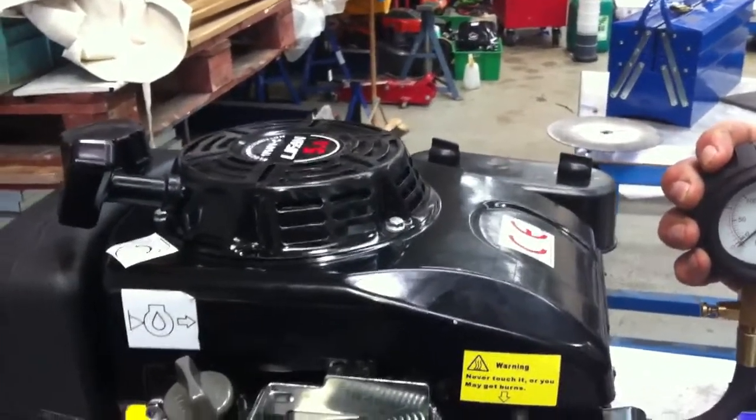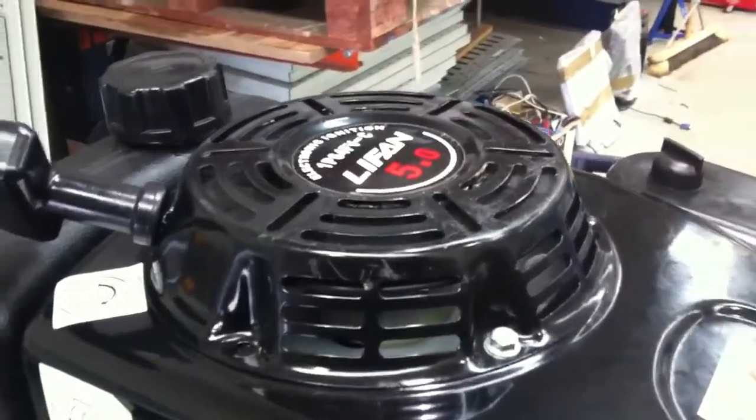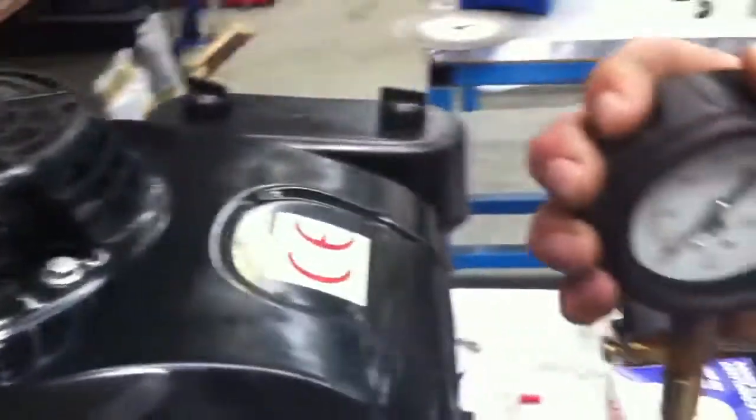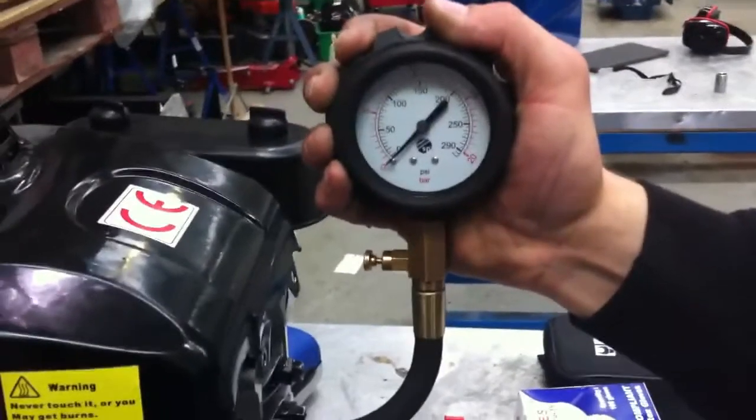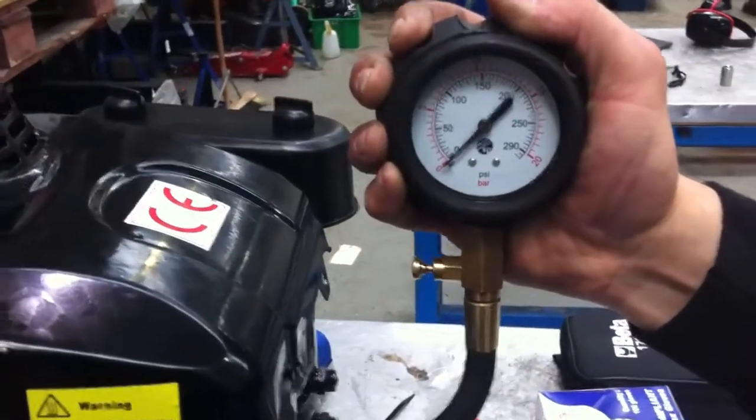We want to check the compression on the engine — a 4.5 horsepower single cylinder engine. If we're not thinking about this, we could just go and put a compression gauge into the cylinder, and then give it a few sharp turns with the start cord and see what happens.